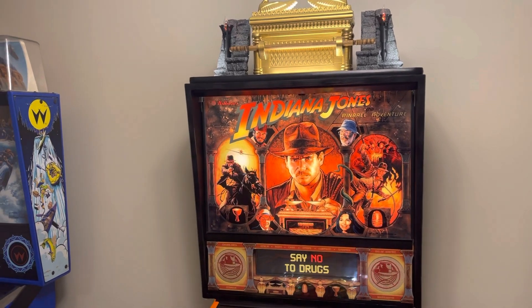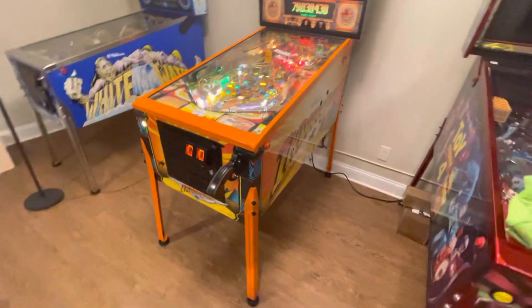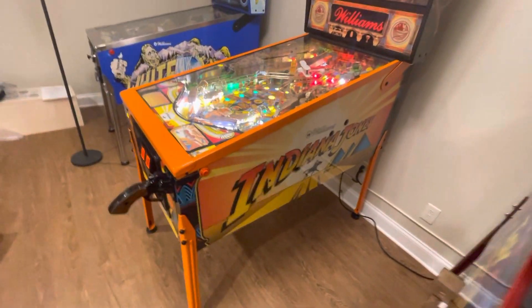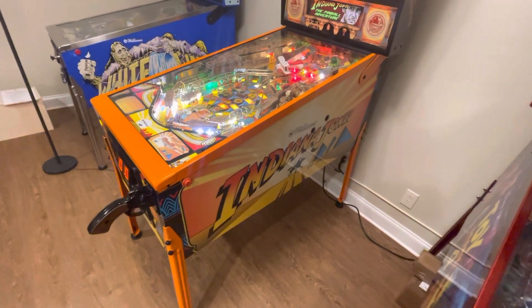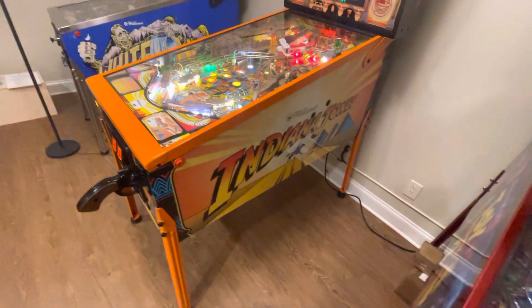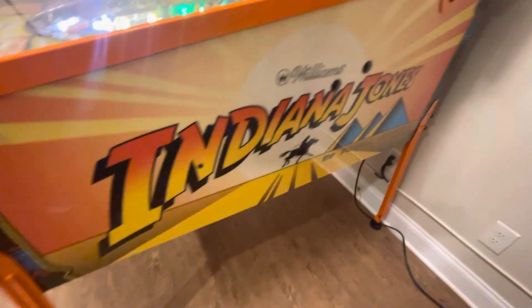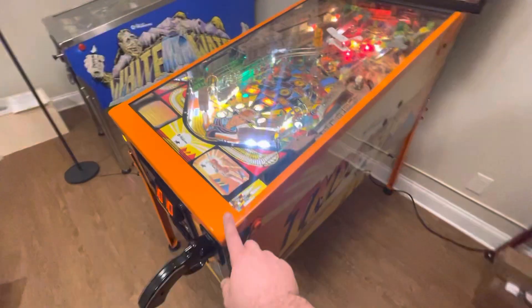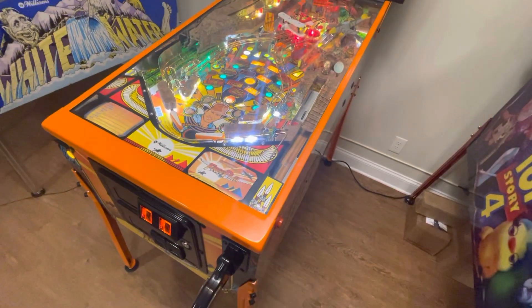Indiana Jones is finally done — that was a lot of work. You can see the before pictures if you go to my channel; there's a part one and two video. This thing was a mess, more than I even thought. A new rad cowl is installed — this is Cream Soda Orange by Prismatic Paints.